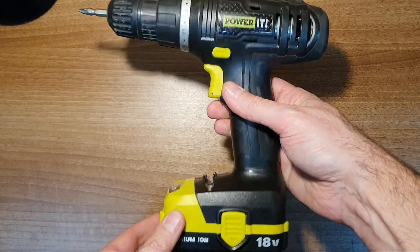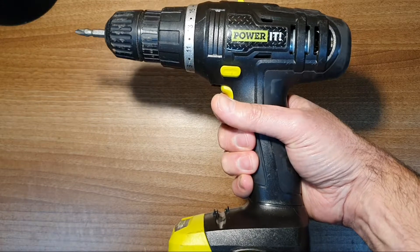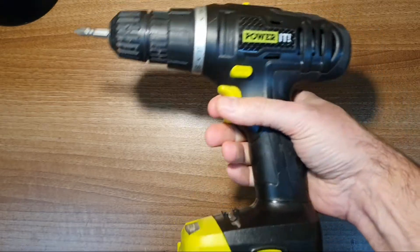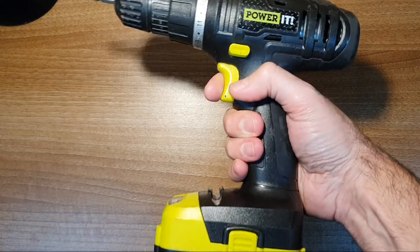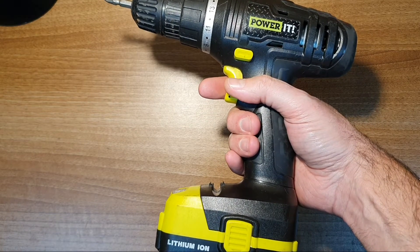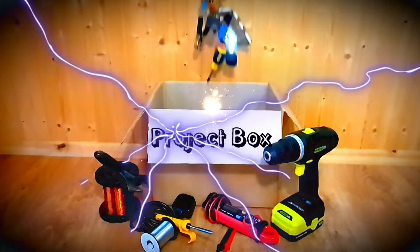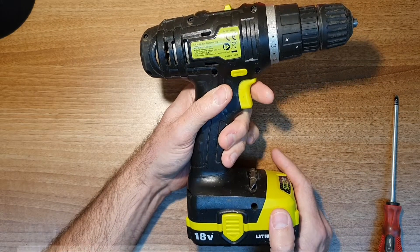My cheap supermarket drill has finally given up the ghost — nothing charges, battery doesn't work, something's gone wrong with it. This is not my main drill, it's a backup drill, but it's worked really hard and always been quite reliable. So what do we do? Throw it in the bin? Or crack it open and see if we can fix it? I think we should have a go at fixing it — at least attempt to anyway, and at least we'll make an interesting video.